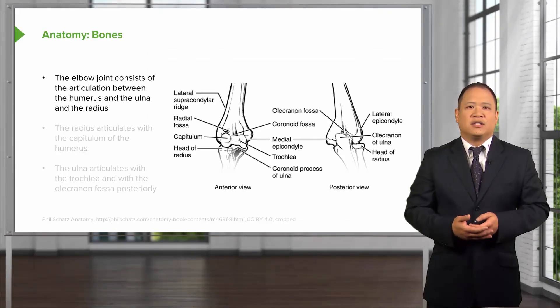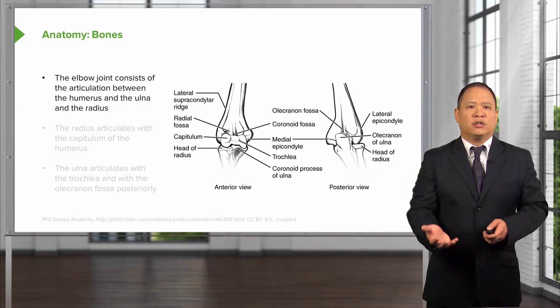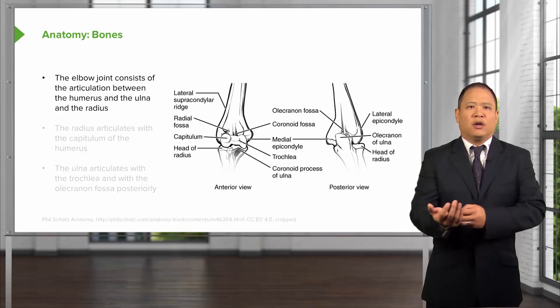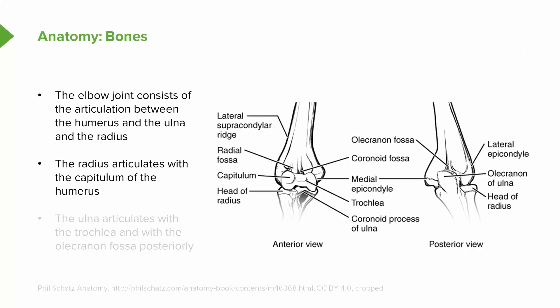The elbow joint consists of articulations between the humerus and two bones in the forearm: the ulna and the radius. This is primarily a hinge joint, so the ulna and radius primarily perform flexion and extension. The radius articulates with the capitulum of the humerus, and the ulna articulates with the trochlea.